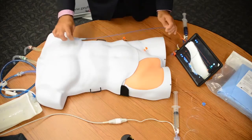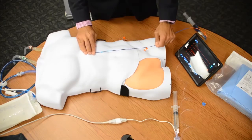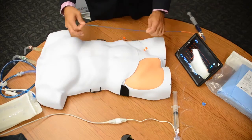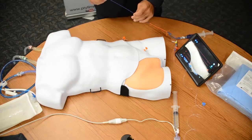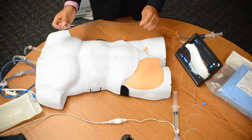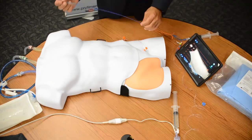For zone three, we're going to measure from the xiphoid process with the P-tip catheter to the insertion point, which for our case is about 22 centimeters. If you've already got the catheter in and failed to measure, studies show the average placement for zone one is approximately 46 centimeters, and zone three is approximately 28 centimeters.